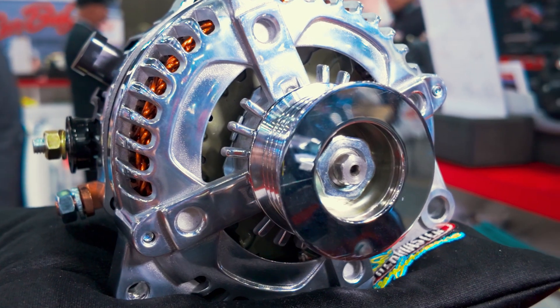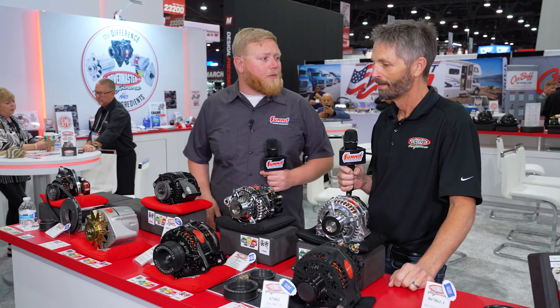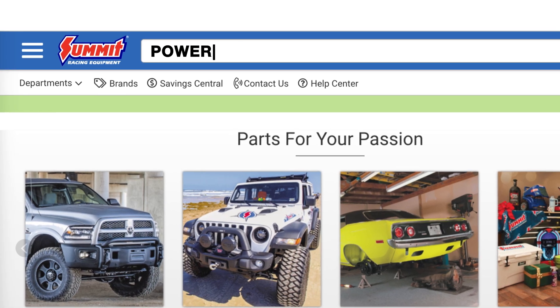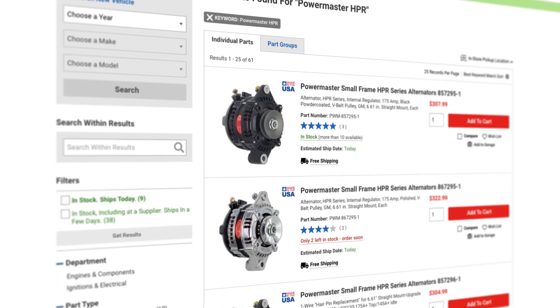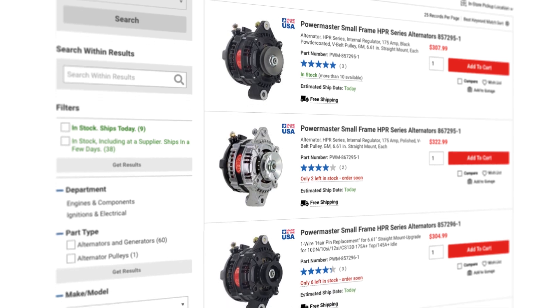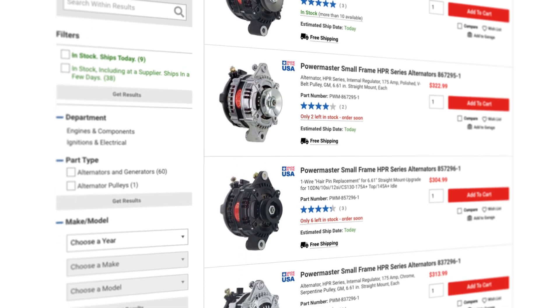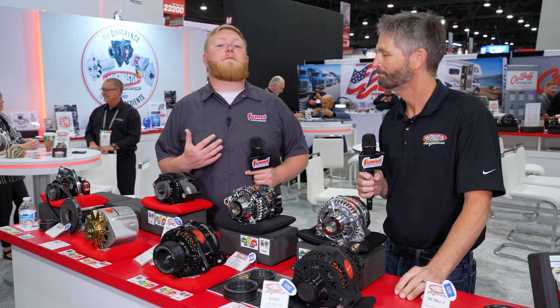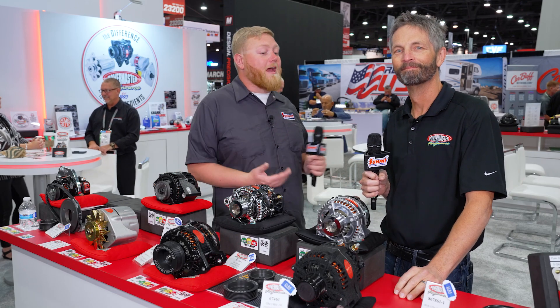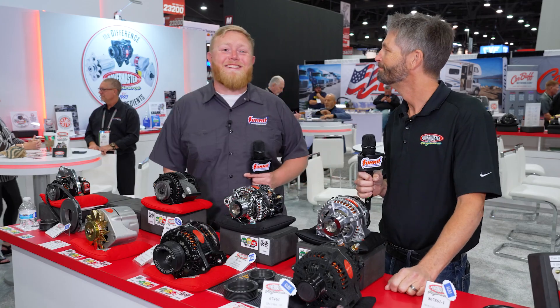All of this is available right now, so head over to SummitRacing.com and pick yourself up one of these HPR alternators. If you're not sure exactly what you need, make sure to call us or the folks over at Power Master Performance to get you exactly what you need. Until next time, I'm Justin with Summit Racing — thanks to Todd for talking with us, and we'll see you guys later.